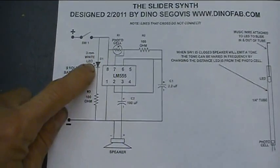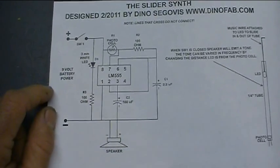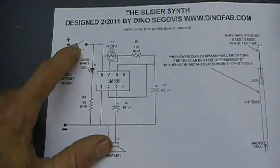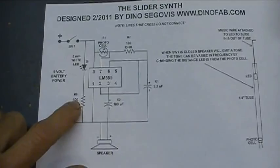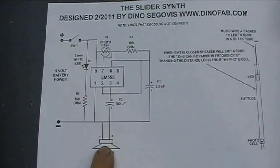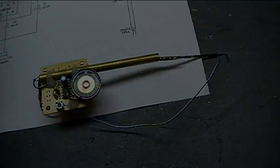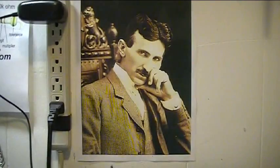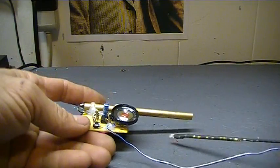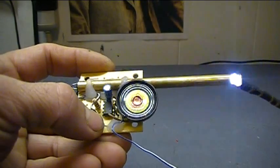There's a white LED — you've got to find a nice bright white one. This is one I pulled out of a toy. A switch is in line, so when you energize the switch the LED lights up, and then depending on how close you put it to the photocell it will vary the frequency coming out of the speaker. Let's have a little demonstration.